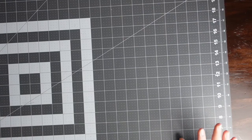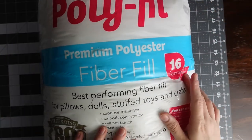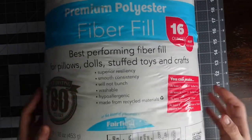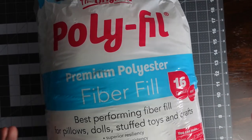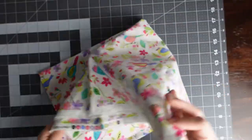Let's jump into this video. For this project you're going to need a bag of polyfill — this one's from Walmart, it's a 16-ounce bag. It says it's good for pillows, dolls, stuffed animals, things like that. This is what we're going to use inside our sleeping bag for the pillow portion of it.